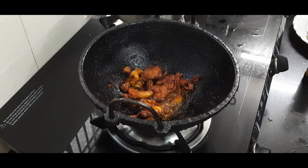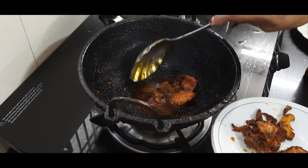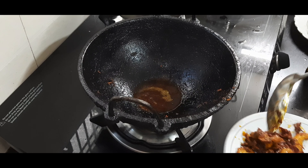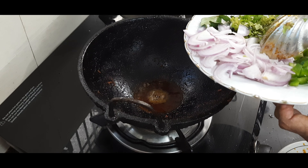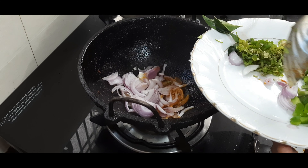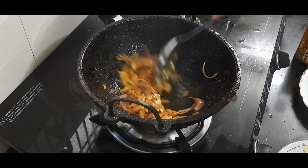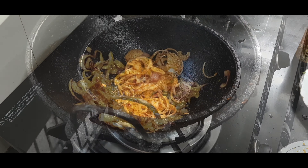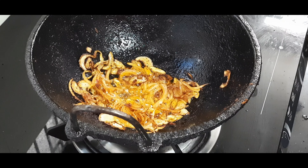I use chicken to cook. Now add the egg on the other side. Add the egg in the same oil. Now add the egg in the egg.